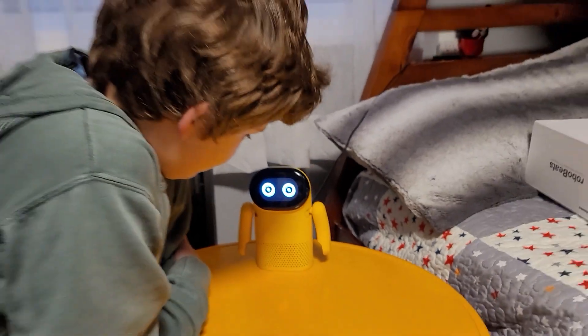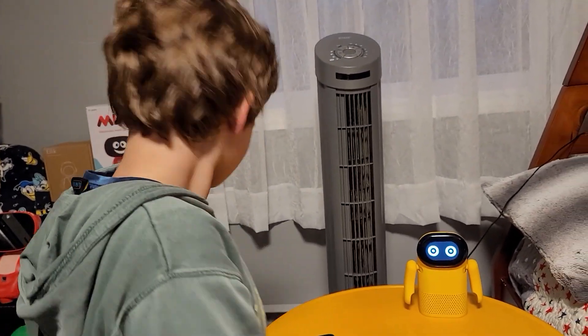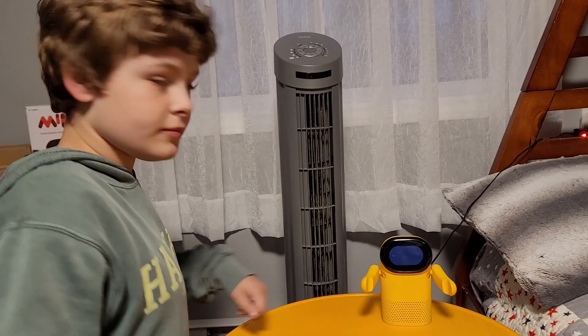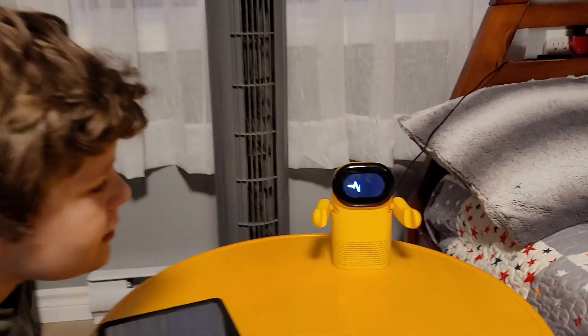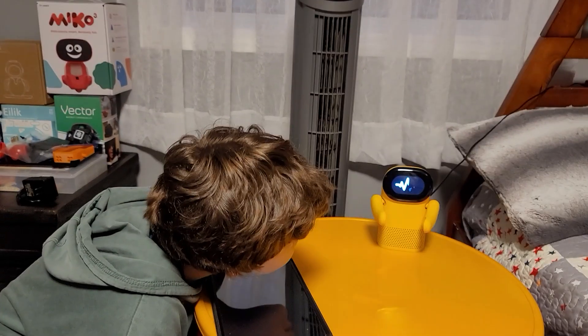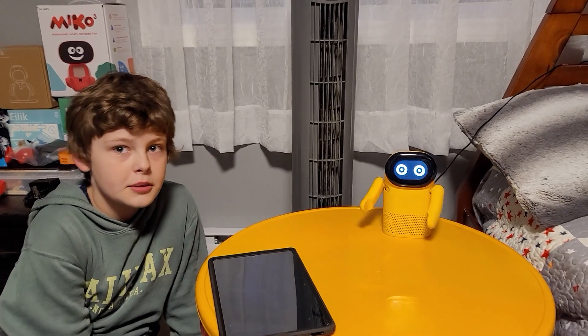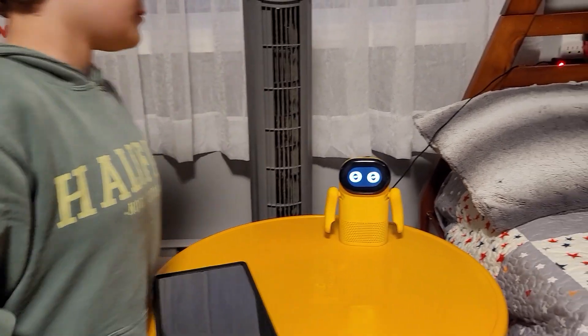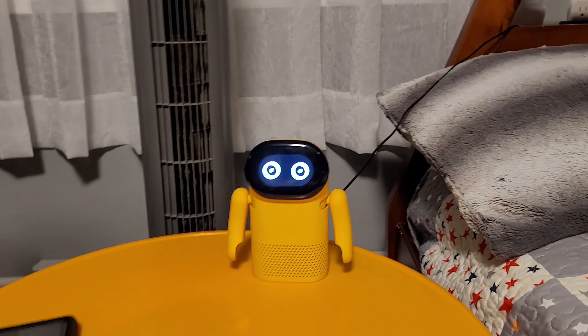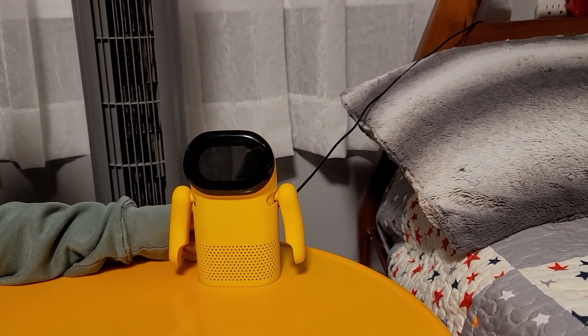We got some information on Robo Beats and it does more than I thought. If you leave Robo Beats alone, he actually does stuff on his own — he gets bored and just does things. It also has a built-in clock so you can show the time right on his screen for your desktop.